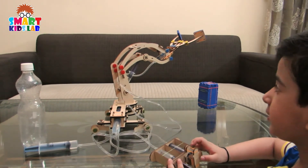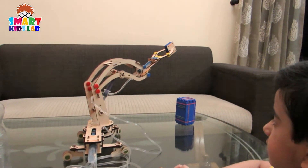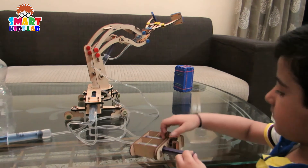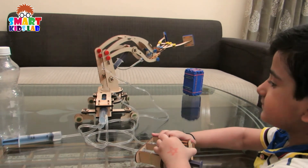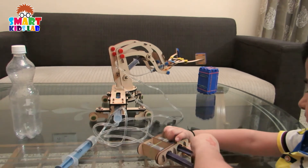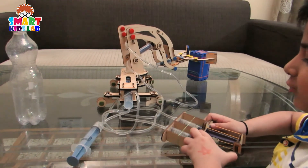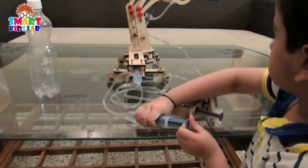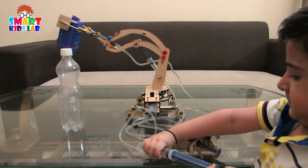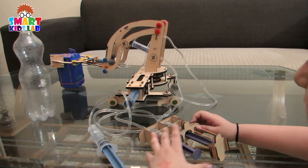Now let's check how this works. This one grabs and opens. And they go down and up. Pull it down completely. Put that box in between. Now we have to grab it. Pull it up. Move it down and leave it.